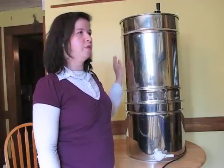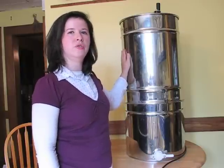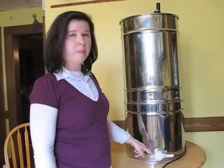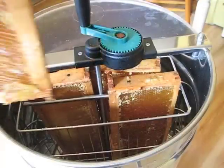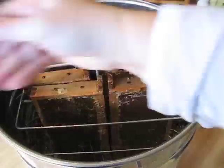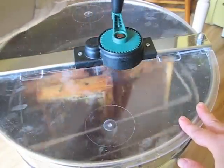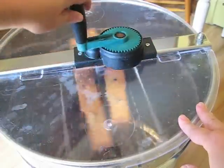Once your frames are all uncapped, you put them into the honey extractor. This is a big cylinder that uses centrifugal force to spit out all the honey, which runs down the sides of the tank through a filter and into the bottom, where you can use the spigot to fill up your containers. Load the frames four at a time into the extractor, close the cover, and spin the crank for about 45 seconds to a minute or so. Once that is done, take the frames out, flip the sides over, and do the same thing again.